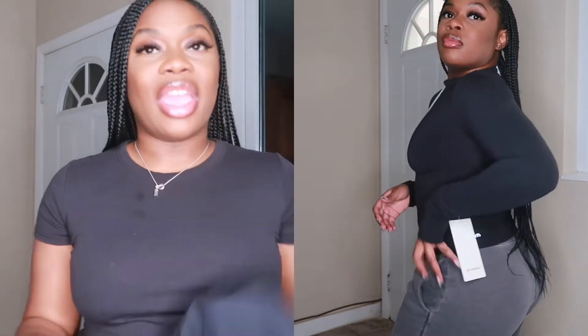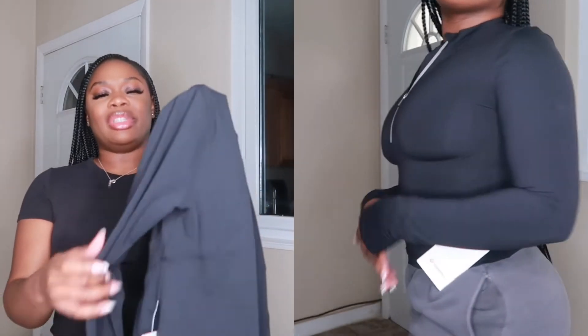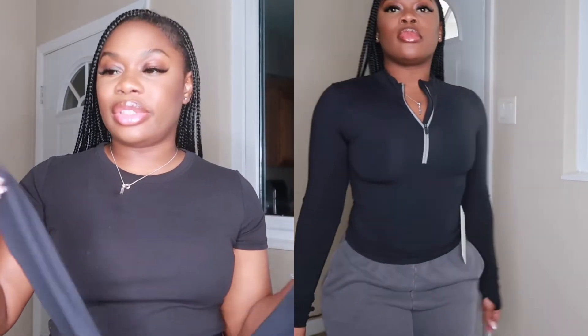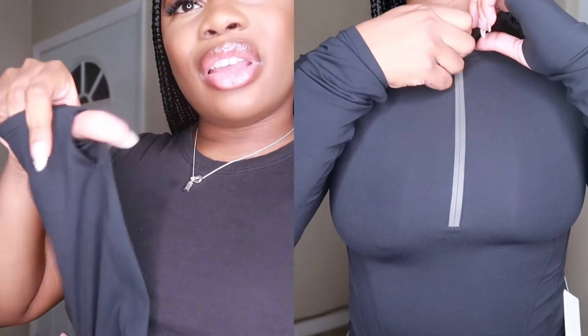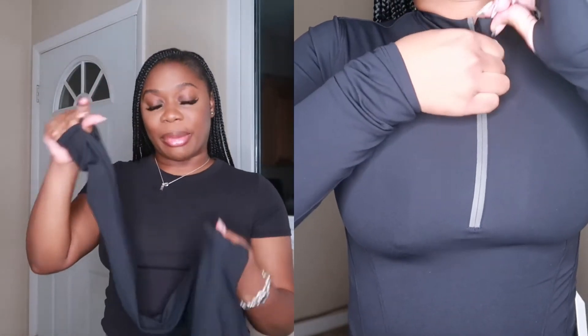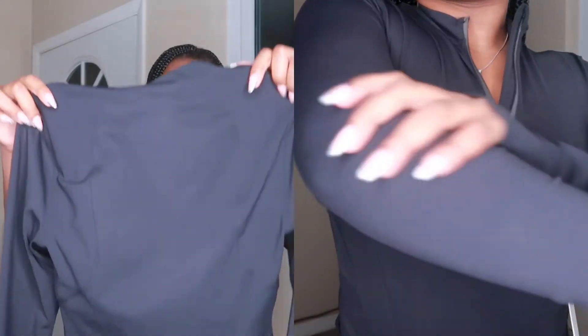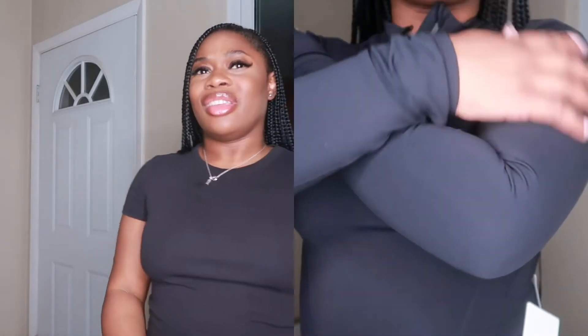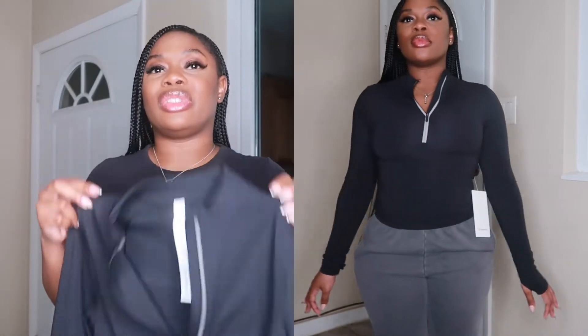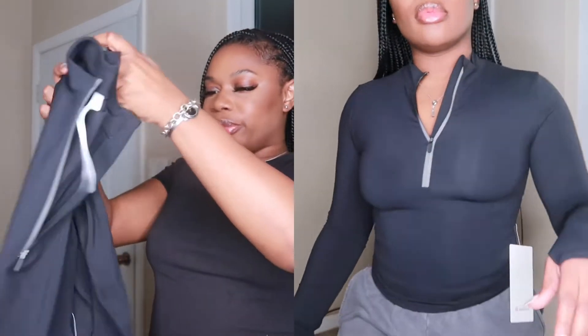I also have a similar one but it's not the same material. This one has long sleeves and a thumb hole — we love a good thumb hole on this channel! It's super snug and sexy. You can also wear this jacket casually — to the grocery store on a Sunday, a sunset boat cruise when it's a little cold. It's super versatile, not just for workouts.